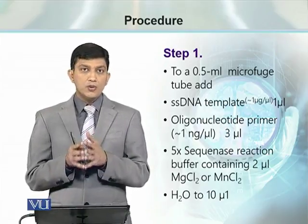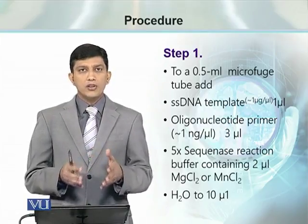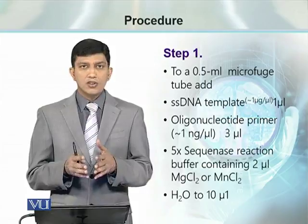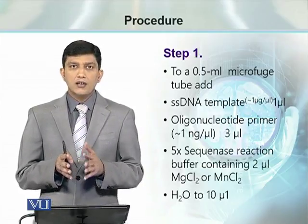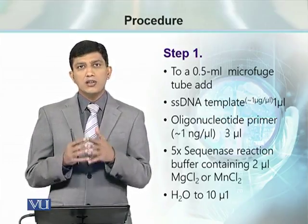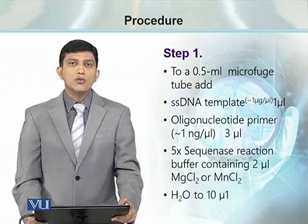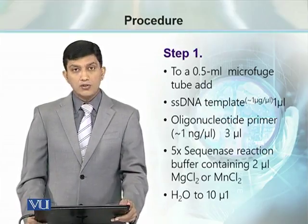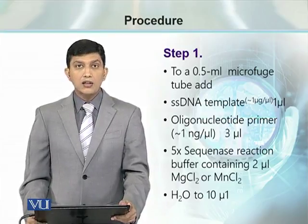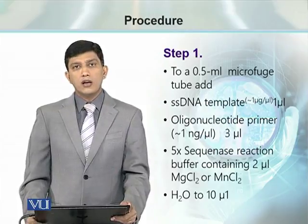The first step is to anneal the primers with the template DNA. If single-stranded DNA is used, then we don't have a denaturation step. If double-stranded DNA is used, then a denaturation step is needed so that the primer can anneal to the template strand. For this, we use 1 µL of single-stranded DNA template, 3 µL of oligonucleotide primer, 2 µL of 5X sequinase reaction buffer containing either magnesium chloride or manganese chloride, and the volume is made up to 10 µL using water.